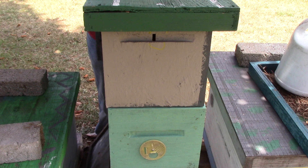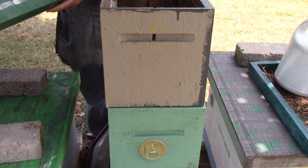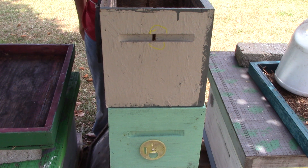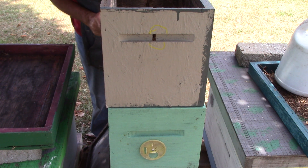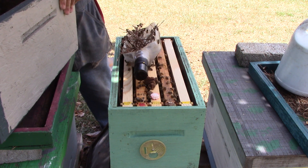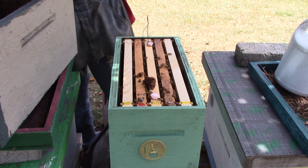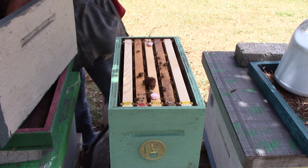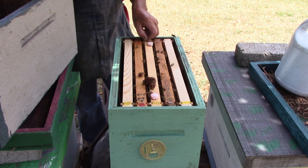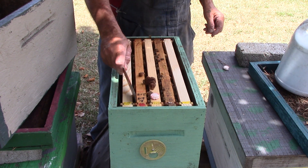We'll have a Yellow Queen - she's marked. We'll have eggs. Spacer, big spacer. A little dish, a little piling. A couple of peppermint patties, or actually peppermint candy. Let's see what they're doing up here.